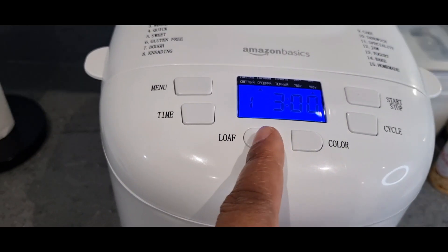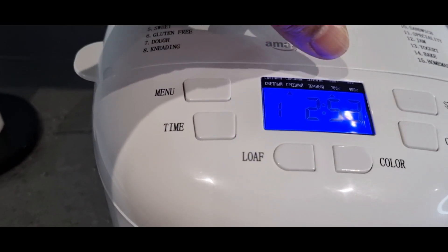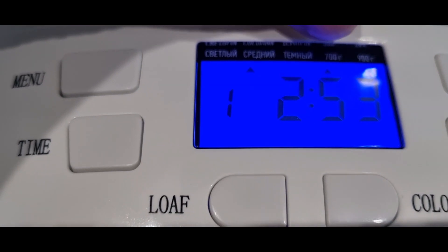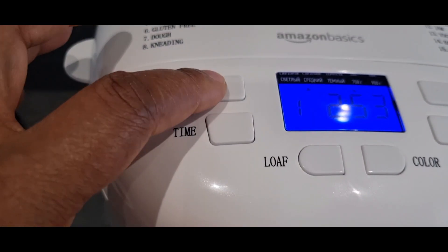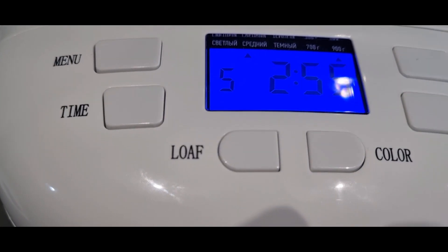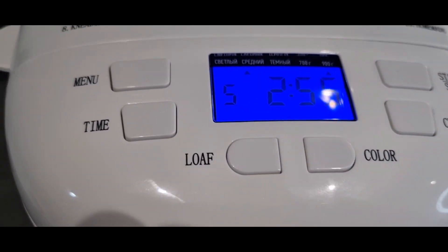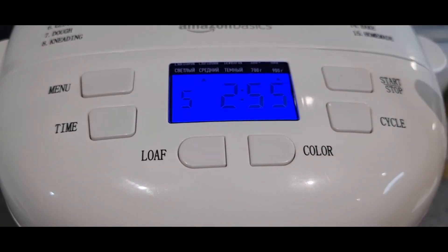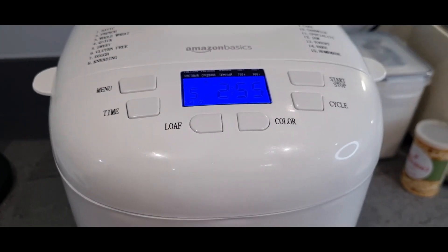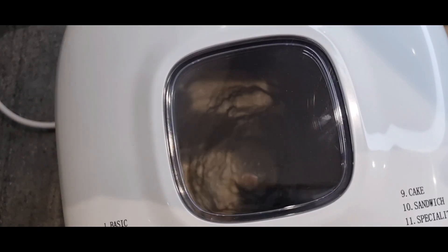I'm going to press the loaf button — that takes me to the 700-gram setting. You can see the arrow there. Then I'll set it to number five. This is the setting I need for the bread I'm making with this bread maker. I'll click the start button — can you hear that? My bread machine has started working. I've done everything: put in the numbers, settings, and everything.